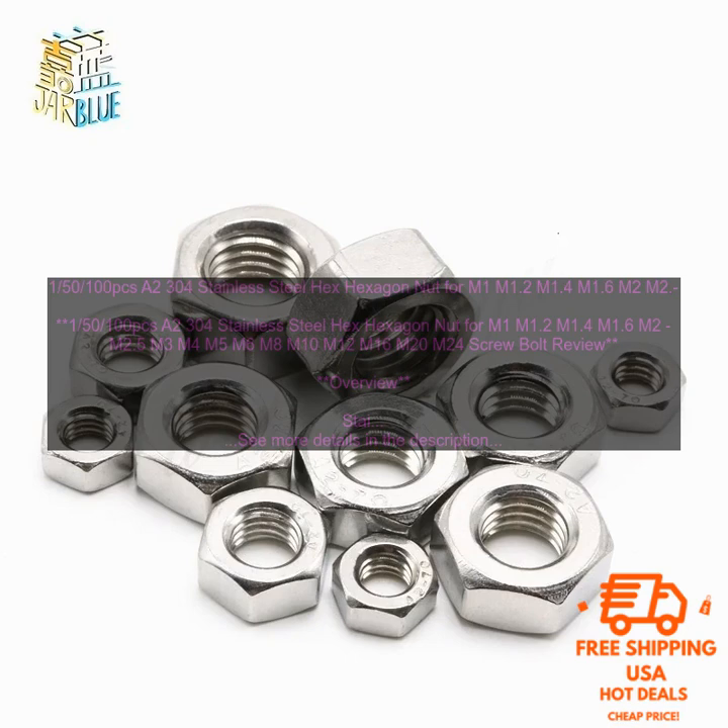Features: The A2304 Stainless Steel Hex Hexagon Nut for M1 through M24 Screw Bolt has a number of features that make it a valuable addition to any toolbox.